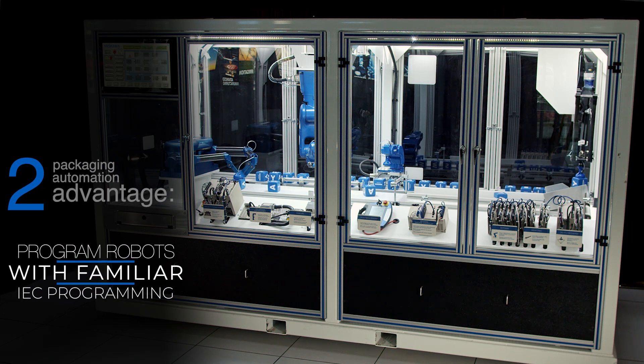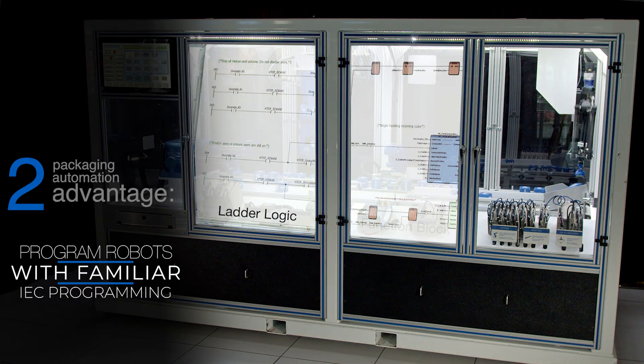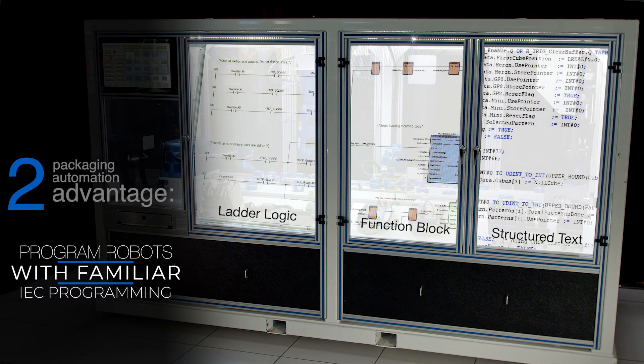Anybody who understands ladder logic, function blocks, or structured text can program a robot utilizing our singular control platform. You're only programming one unit with one programming language that never has to change.